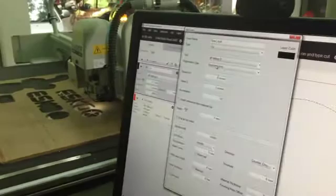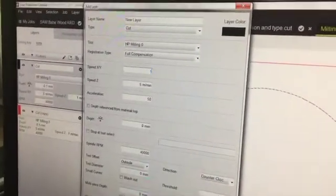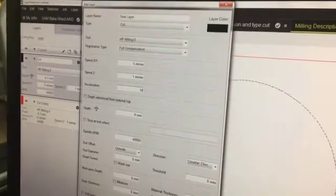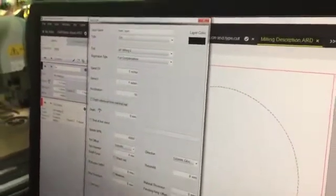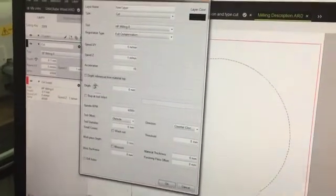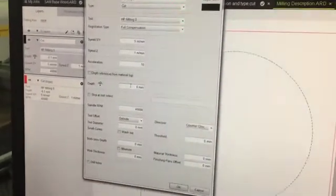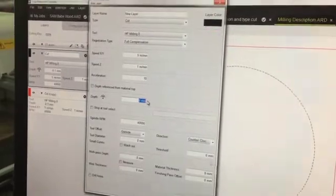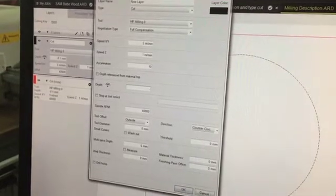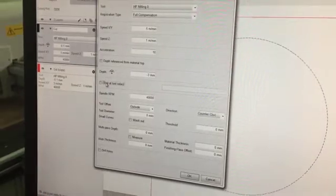The next step is speed and acceleration. We have fixed guidelines from the factory on what speed and acceleration to run for standard materials, based on thickness and the type of bit used. The other option is depth. For a through cut you enter 0. If you want to leave some material behind — say 3mm — you enter minus 3.